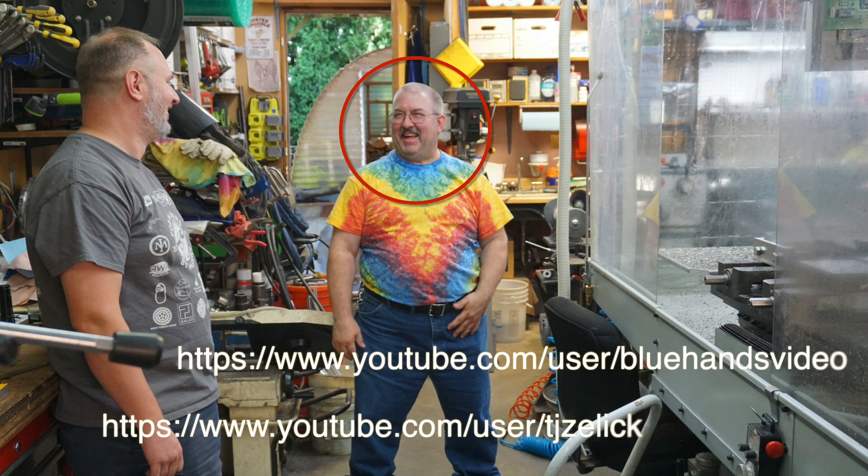Hey guys, that wraps up our video for today. I really hope you liked it — I appreciate you sticking with me and following along, even if you did watch it at one and a half times speed. That's talking to you, Mike. Good on you guys, see you in the next video.